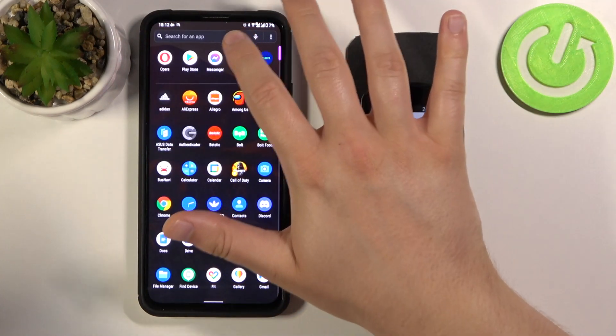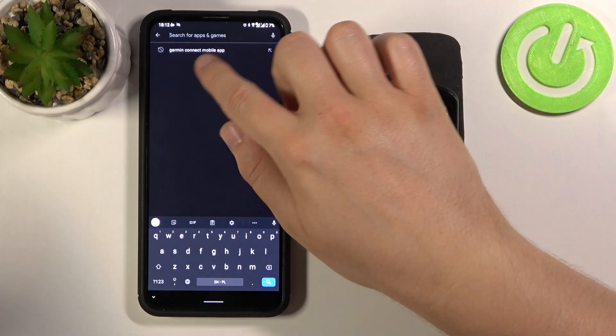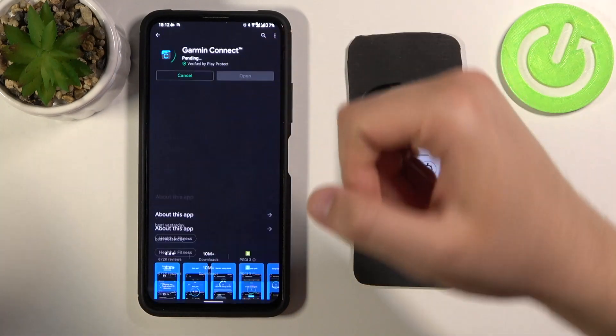First, you have to open the Play Store on the smartphone that you want to pair with your Garmin, and type Garmin Connect mobile application. We have to get this one — Garmin Connect — so let's install it.